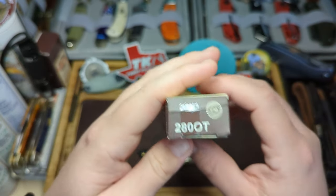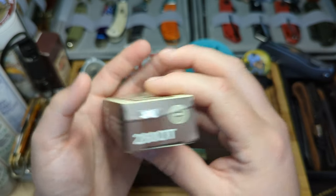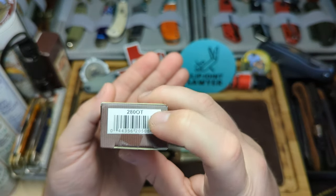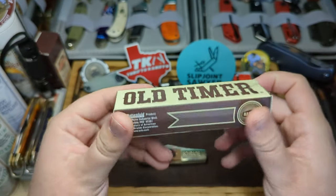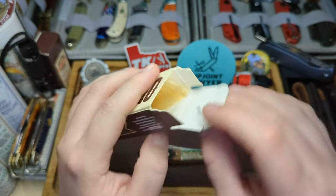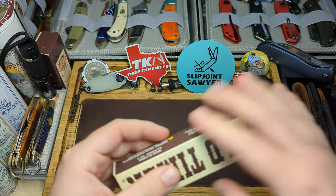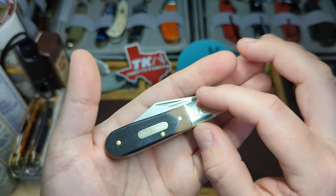On the back it says Old Timer again, and the model number is 280OT — that is the Old Timer Barlow. The barcode still has the older style model number, the 280 and then OT for Old Timer. Inside the box it's a really simple cardboard box with a little bit of parchment paper it came wrapped in, and the date of manufacture is 0721.